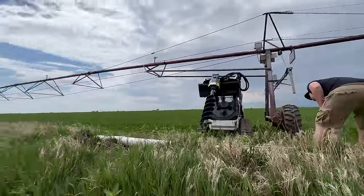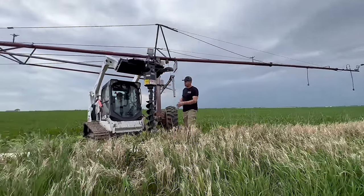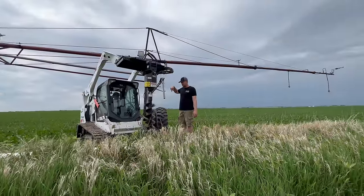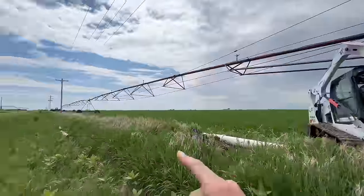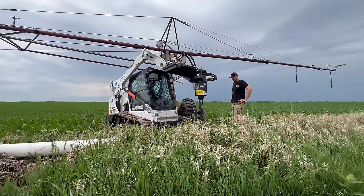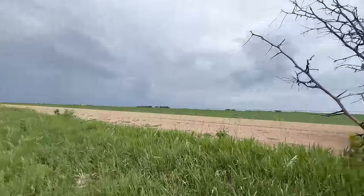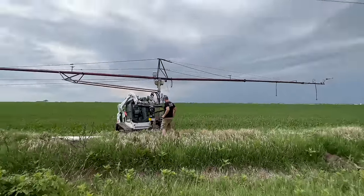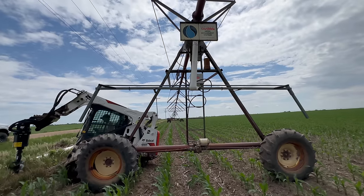Our next project for the day: since this pivot is new to this location — it's actually been around since the 70s and is made from recycled parts of other older pivots we were taking down — we need to put a stop up. Without a stop, it would hit that power line, go into the ditch, and run over this pipe. We're using a Bobcat T595 skid steer with a 9-inch auger attachment. We'll drill some holes, build with wood, and set the posts in concrete. When the pivot is running, those little arms dangling down — when pushed against something — will shut the pivot off.